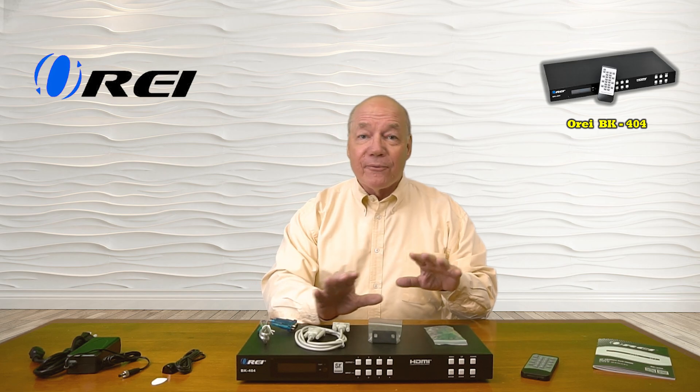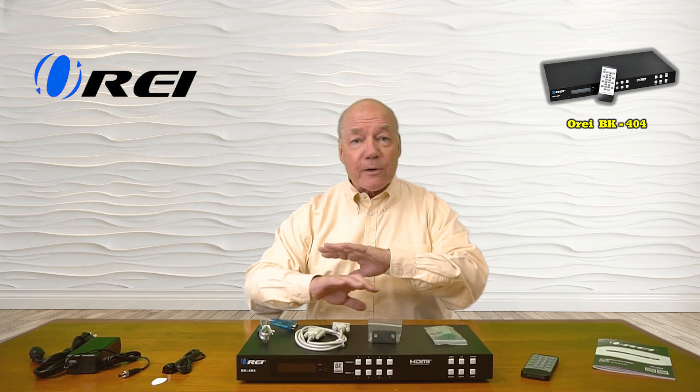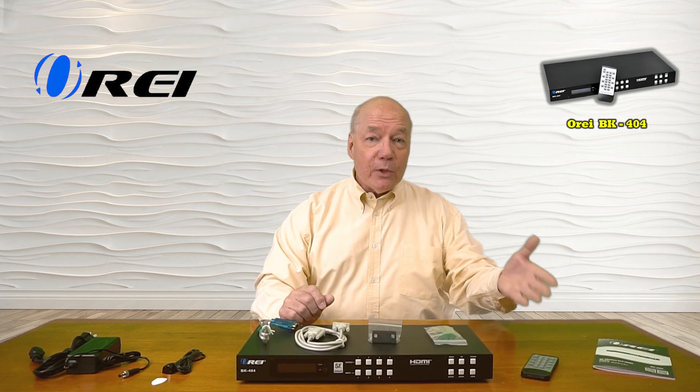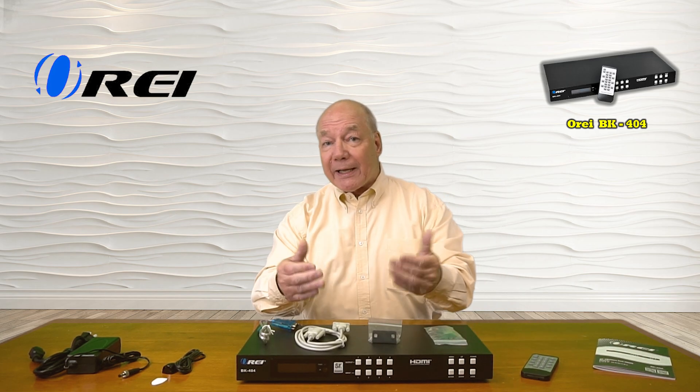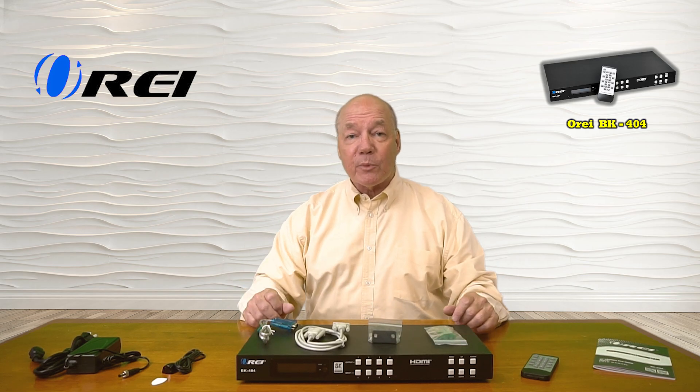This product was engineered to make it incredibly easy for you to connect four ultra-high-definition HDMI media devices to four ultra-high-definition monitors at the same time, while providing complete control over which of those media streams is being displayed on each one of the monitors at any given time — by simply tapping a button on the front of the unit, using the infrared remote control, by connecting it to your local network and opening a web browser, or through a direct RS-232 connection to a local computer.